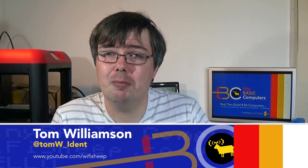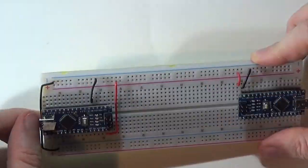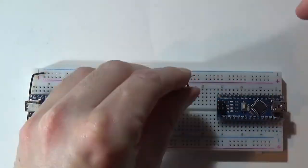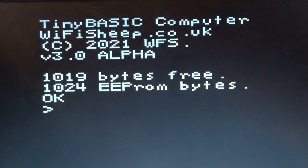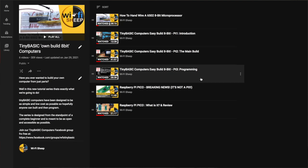Hello and welcome back to Tiny Basic Computers from youtube.com/wifisheep. My name is Tom and this is part six of our ongoing build-it-yourself 8-bit computer series. This series shows you how to build a real programmable electronic standalone 8-bit computer that uses the Tiny Basic programming language. If you're brand new, check out our playlist in the description or the introduction video on screen now.